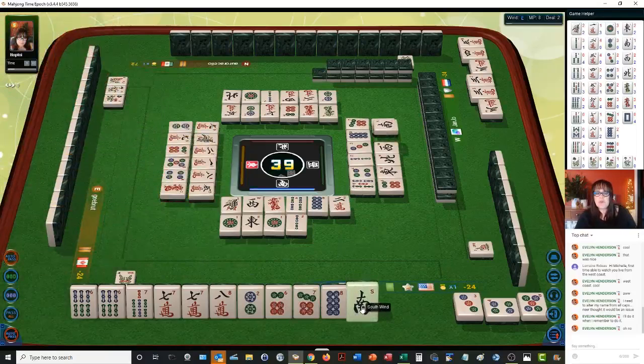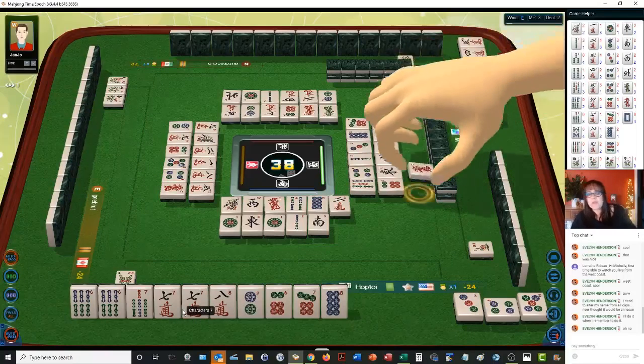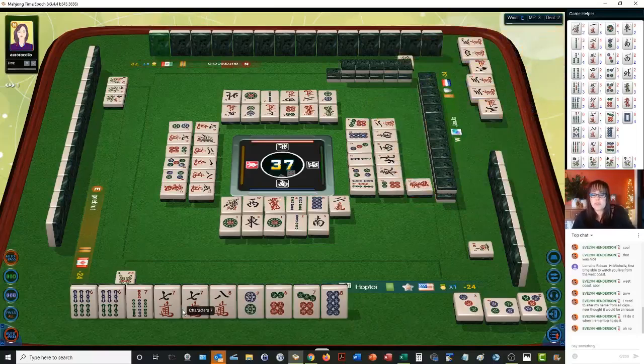Pink wind. We need a pair in here. Red dragon — so we're going to try to do six, seven, eight mixed triple chow. We still have some potential here. Does this ever go to a wall game? Yes.